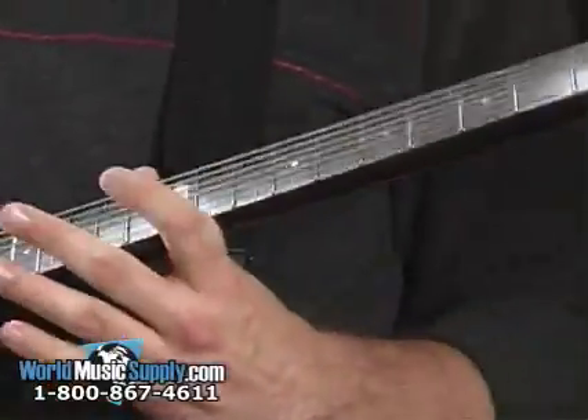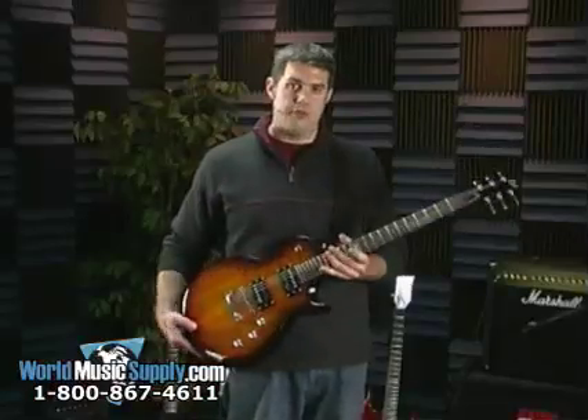There are about 24 extra jumbo frets on here. You've got the EC50 inlay on the 12th fret. We've got all chrome tuning mechanics.